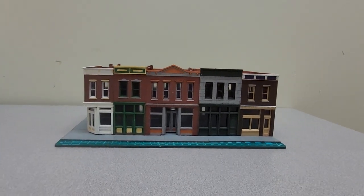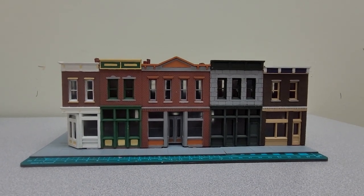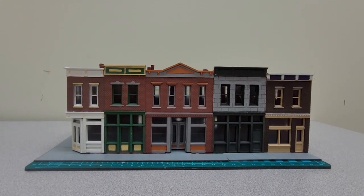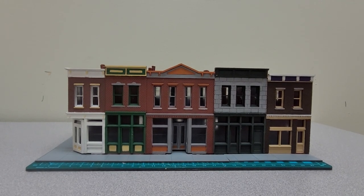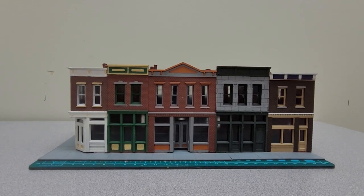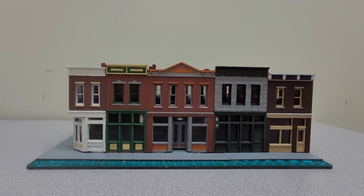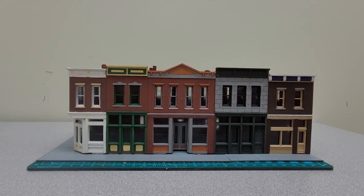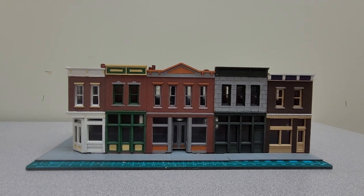So this is Merchants Row number 1. When you get the kit it is simply put into two colors — the gray sidewalk and a brown for the brick — and you can choose how you want to set it up. I chose to model mine very similarly to what it shows on the actual box. It took a long time to do because of course this is all hand painted. I did do a primer — I used a brown primer because I'm using acrylic paints, and I find that the primer helps the acrylic paint stick to the plastic a whole lot better.